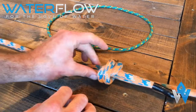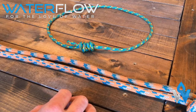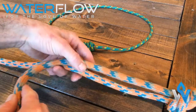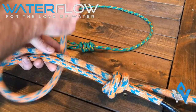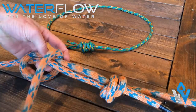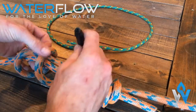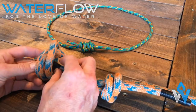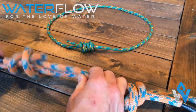We're going to repeat this step on the other side of the working end. We're going to go over the top, underneath, over the top, and underneath, and then pass the working end through both of those loops. Once again, pull tight.